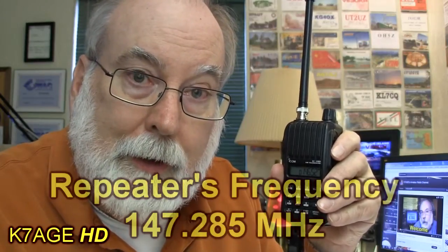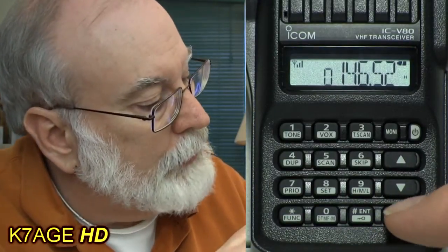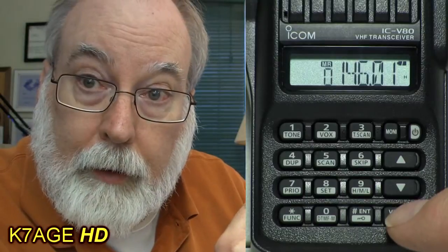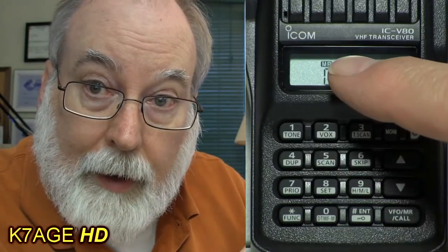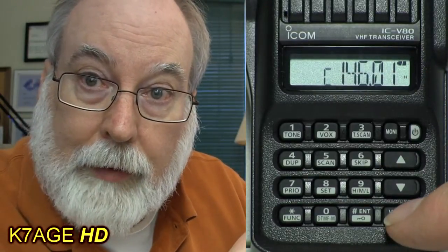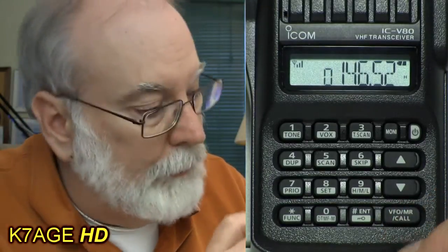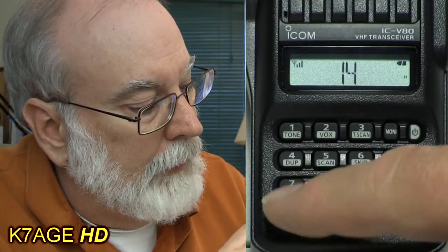The first step is to enter the receive frequency into the radio — this is the 147.285 that I've learned. I need to have the radio in VFO mode, so I use the VFO mode switch and step through. I get MR, which means memory recall — I don't want that. I skip past weather, and now I'm back to VFO. I press 147.285, and that frequency is now entered into the radio.